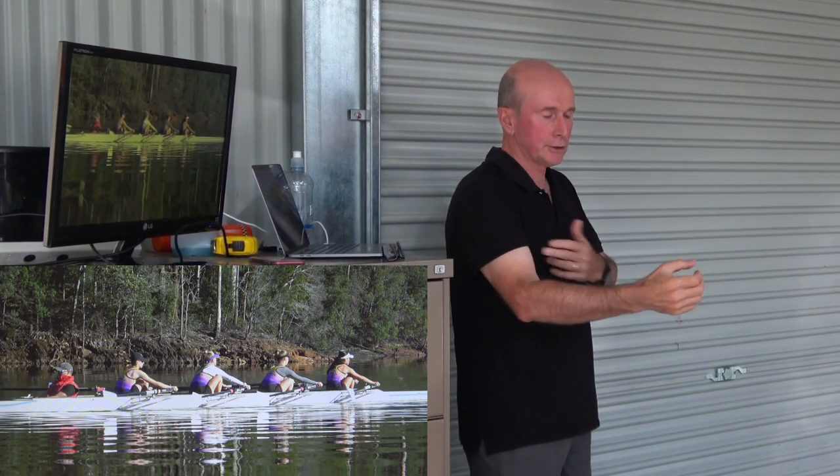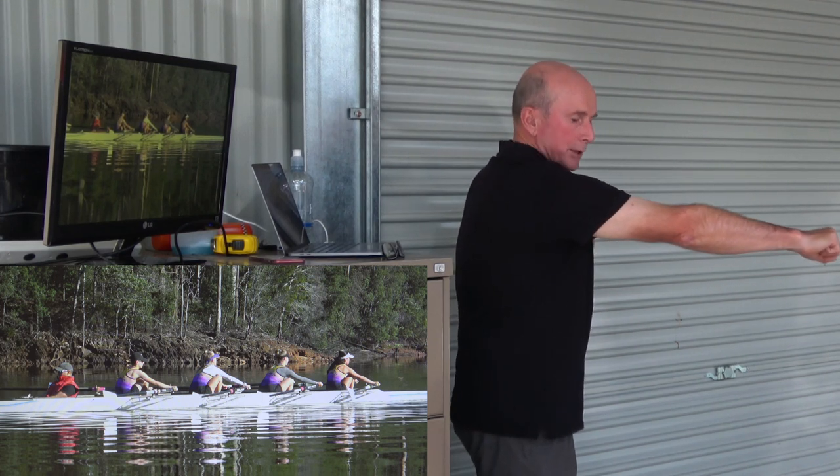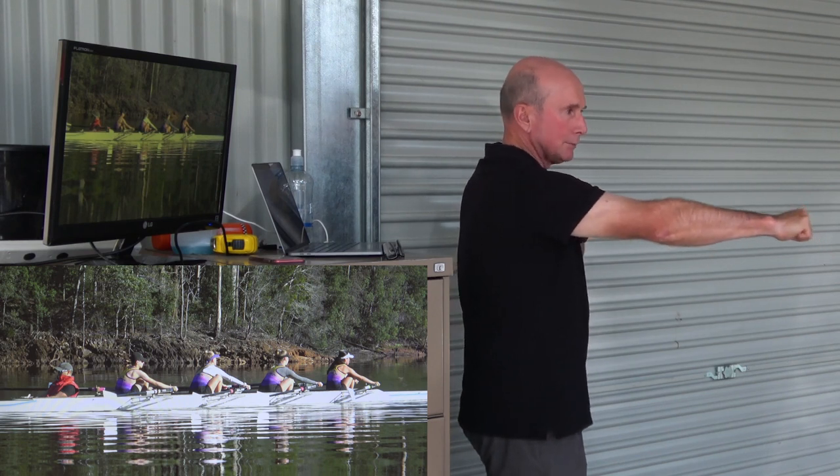In a boat, you want to use those — your bones and tendons — because that doesn't use any energy. If you're holding your shoulder back, that's not going to work. If you've got a tense grip, everything's going to be tense.